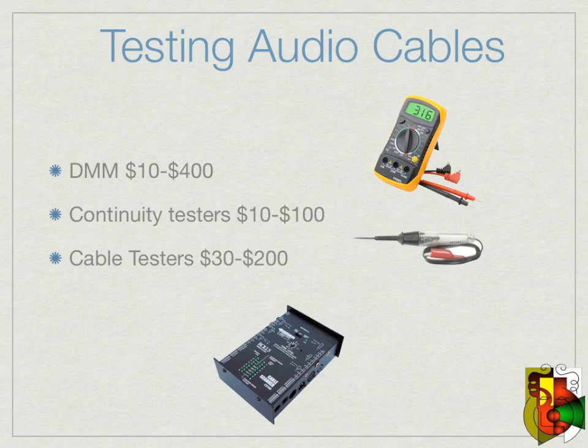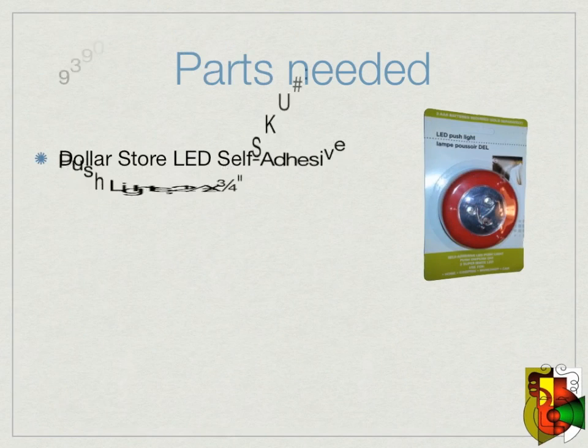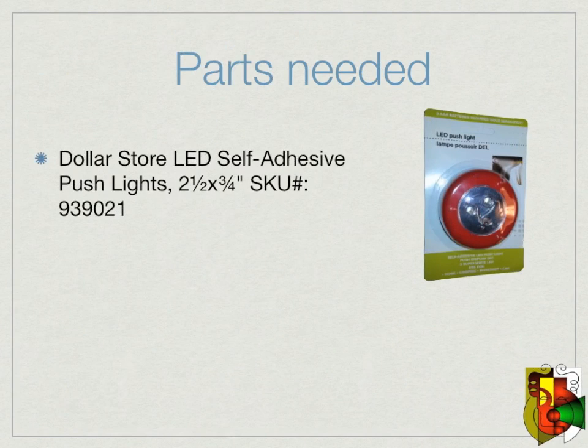I am going to show you how to make your own continuity tester for about $1.50. The parts you will need for this are cheap — many dollar stores and Amazon.com have them. All you need is a LED pushlight; you can even use a LED flashlight. For this video I am going to use a LED self-adhesive pushlight that I got from a dollar store near me for a dollar. There are many colors to choose from as well.